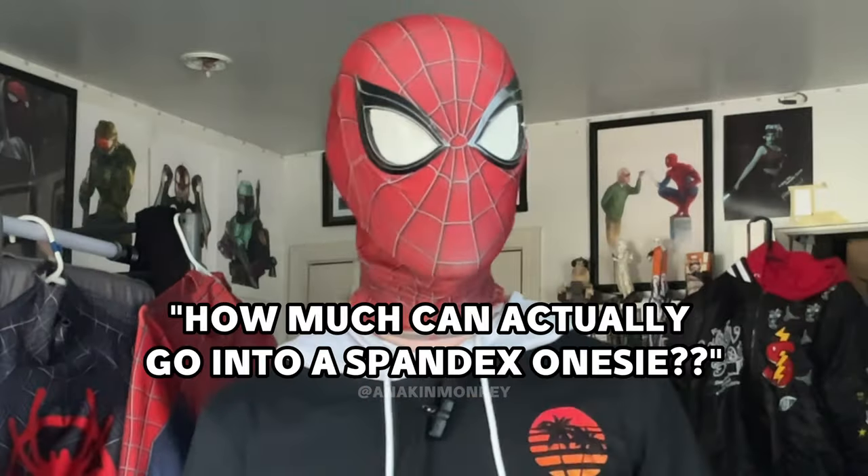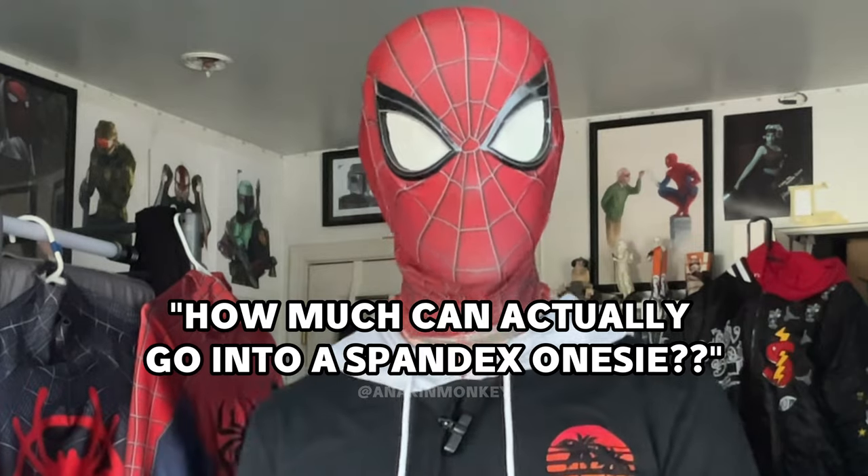A Spider-Man suit can have a lot of different options, especially if you've never ordered one before. I can speak from experience saying that the first time going on those sites to order a Spider-Man suit, you're kind of overwhelmed with how much there actually is. How much can actually go into a spandex onesie? Well, you actually would kind of be surprised. There's a lot of different options that can go into your particular Spider-Man costume to fit every cosplayer's preferences.